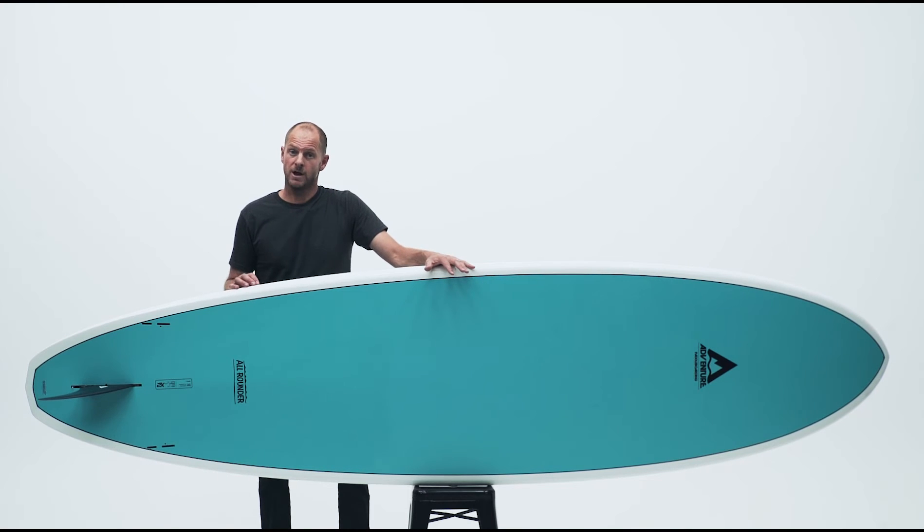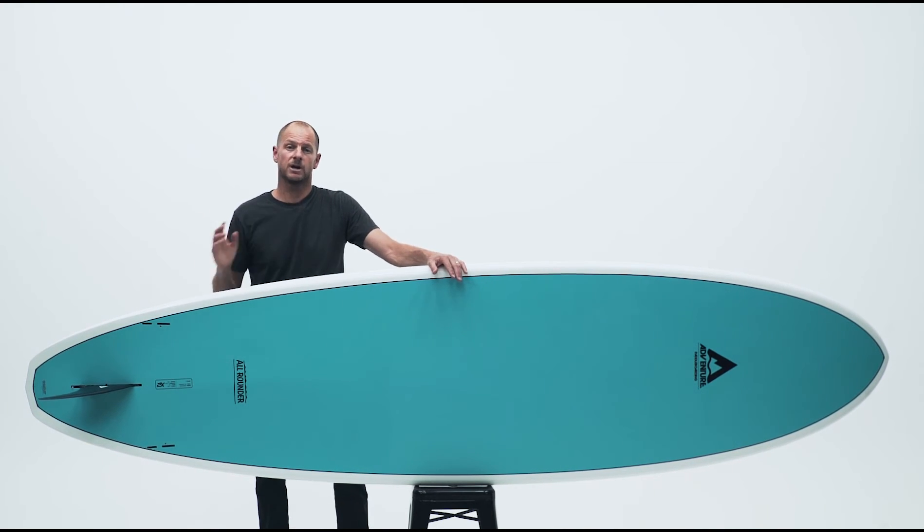The Adventure Paddleboarding X2 Allrounder is the perfect board to nurture your paddling skills as you advance and become more confident on the water. This is an affordable SUP that's rich in design features and performance.